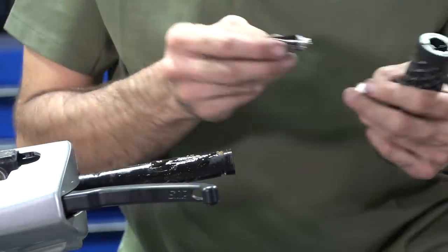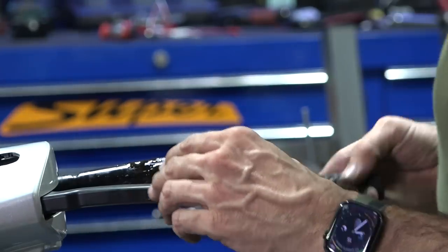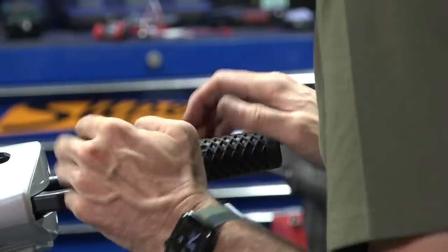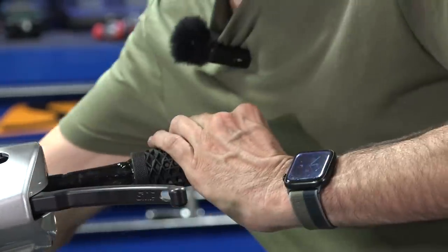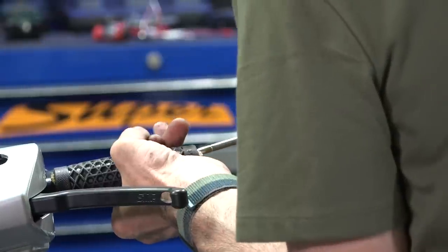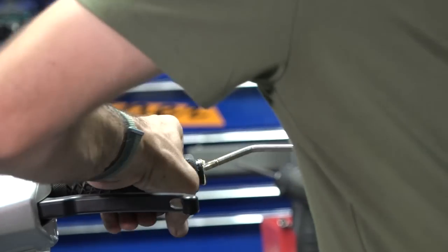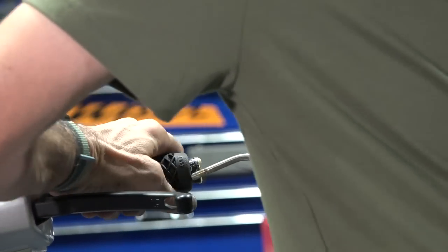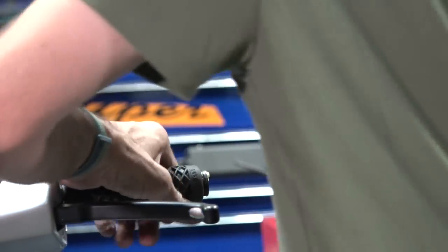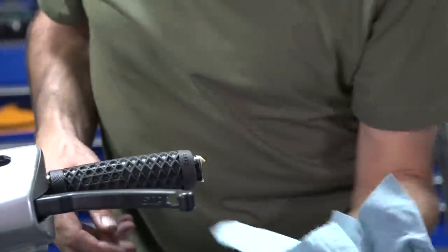Don't get too crazy with the glue because it will drip all over your bodywork. If it was a customer's really nice bike I'd put towels over everything. Push it on, or just take your compressor and push it right in. You can even stretch the grip a little to get it to do what you want. A little gap is probably good. Wipe the excess glue — or pig snot — right out of the end.